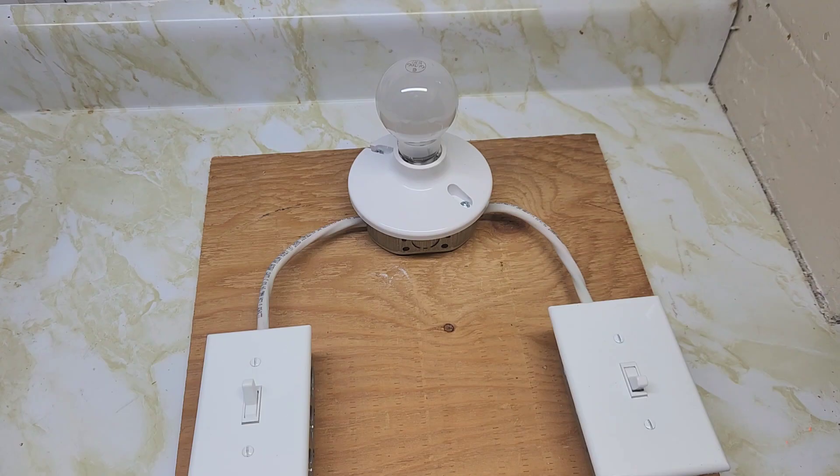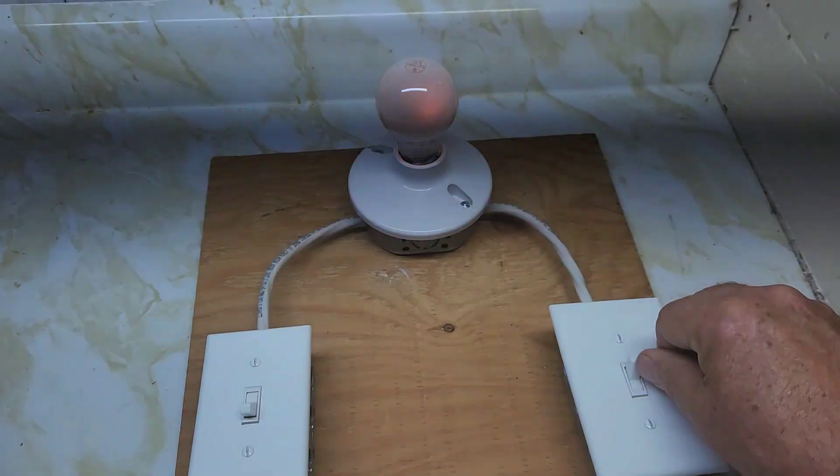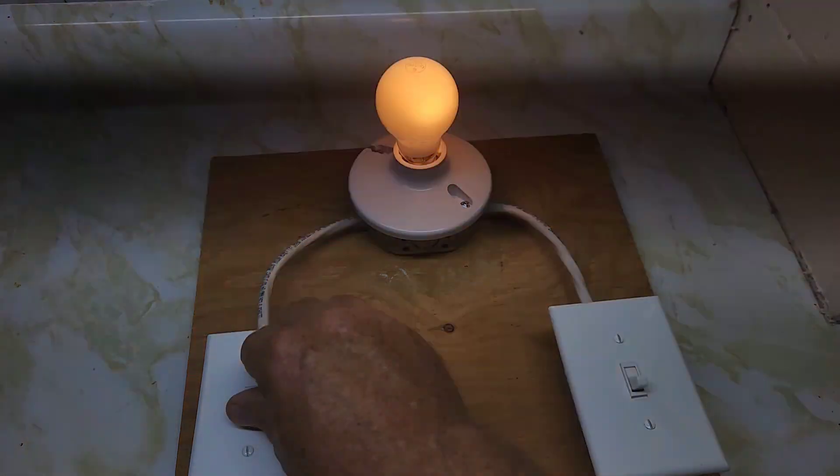We've got the power on, let's check this out. This scenario would be upstairs and downstairs, or one side of the kitchen and the other — switches on either side of the light. Switch number one turns the light on; switch number two shuts it off, then turns it back on; switch number two shuts it off again; switch number one works too. Both switches are controlling the light correctly.